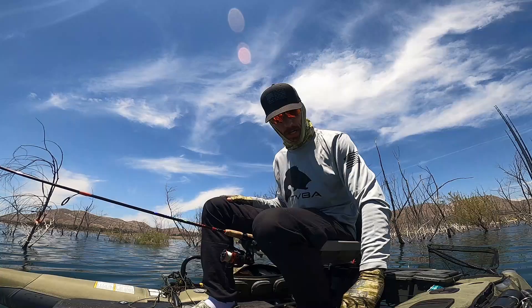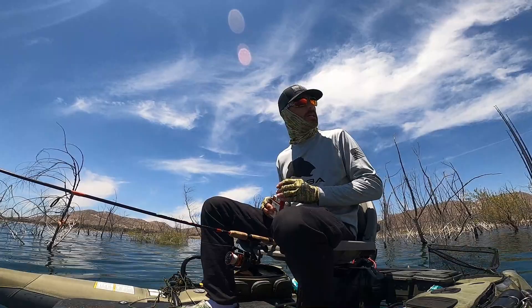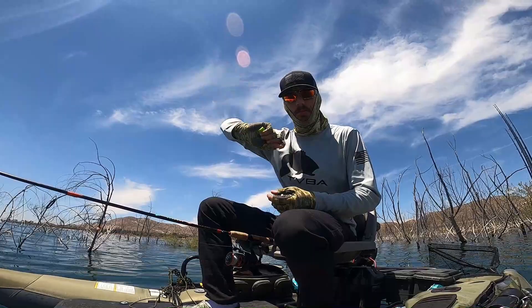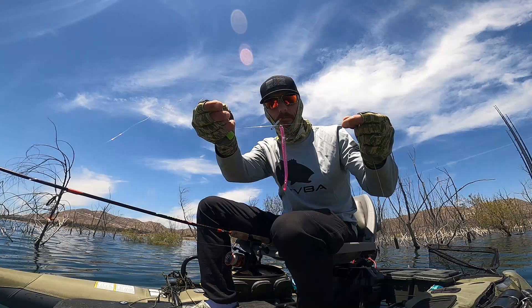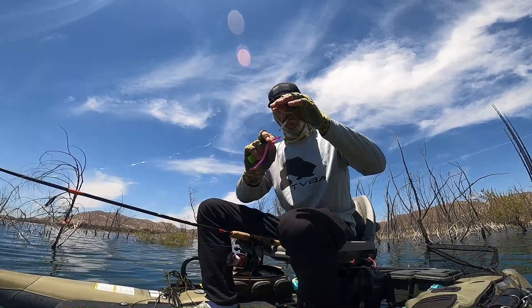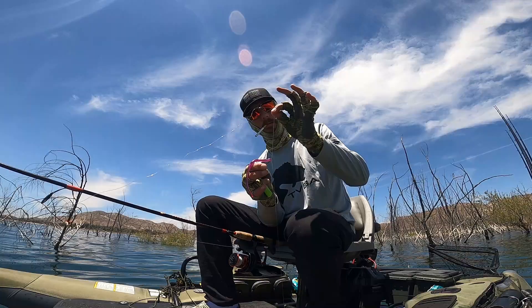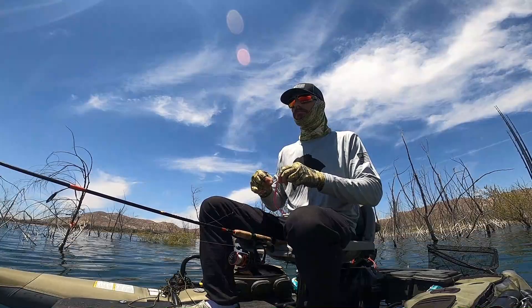You guys might want to try something different and that's fine. Everybody has their own techniques, their own subtle nuances when it comes to presentations, how they tie, or what type of knot they use. Speaking of knot — Palomar knot. Do a Palomar knot, then come back around and bring your leader's tag end back through the top of the hook and pull it through. The reason for that is that hook is going to stay face up no matter what. If you don't bring your tag end back through that eyelet, your hook could be sideways or upside down.